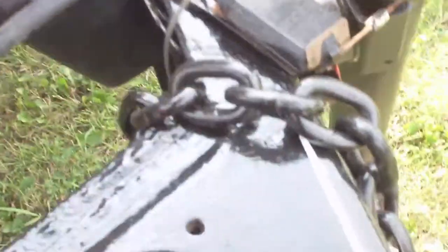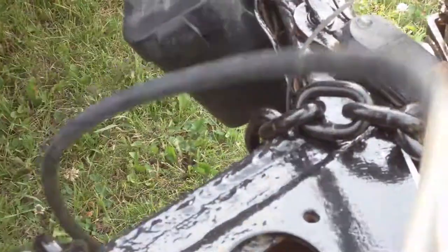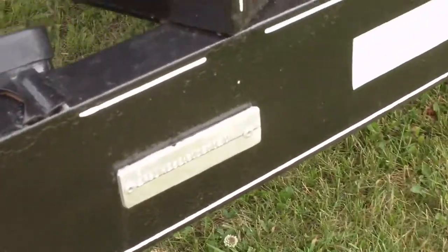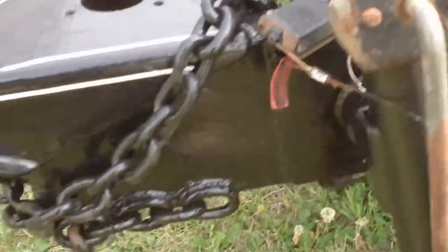It came with this tool box. Again, everything has been fixed as cheap as possible. Look at this box — that's where the brake battery sits. It's unbelievable. If you look at some of this work — I don't think it was manufactured like this. It's just all these add-ons from do-it-yourself guys that have no idea what they're doing.